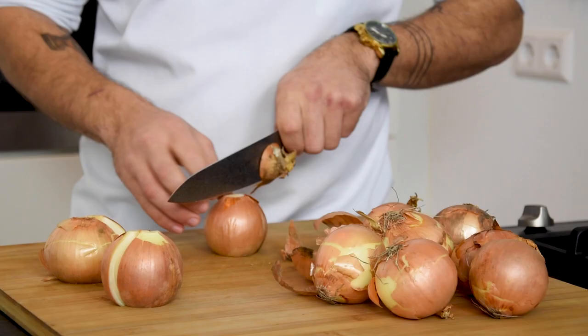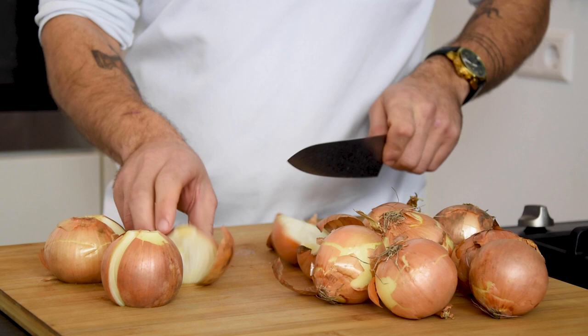Hi guys, welcome to Shields Cooking. Today I'm going to show you how to make the beautiful onion broth that I used in my previous video. We're gonna make it on a base of caramelized onions and Madeira. So let's begin.